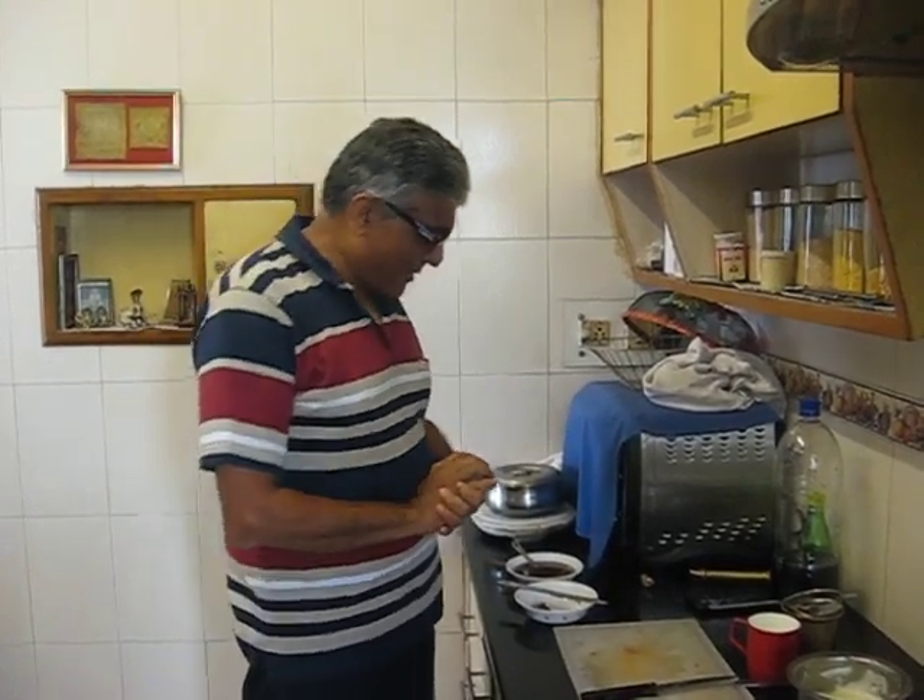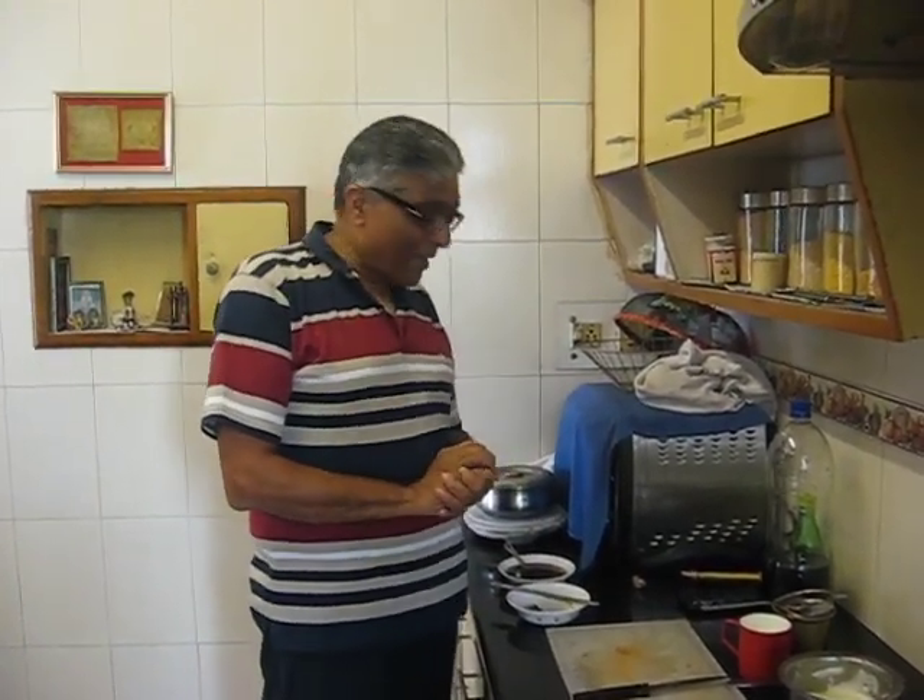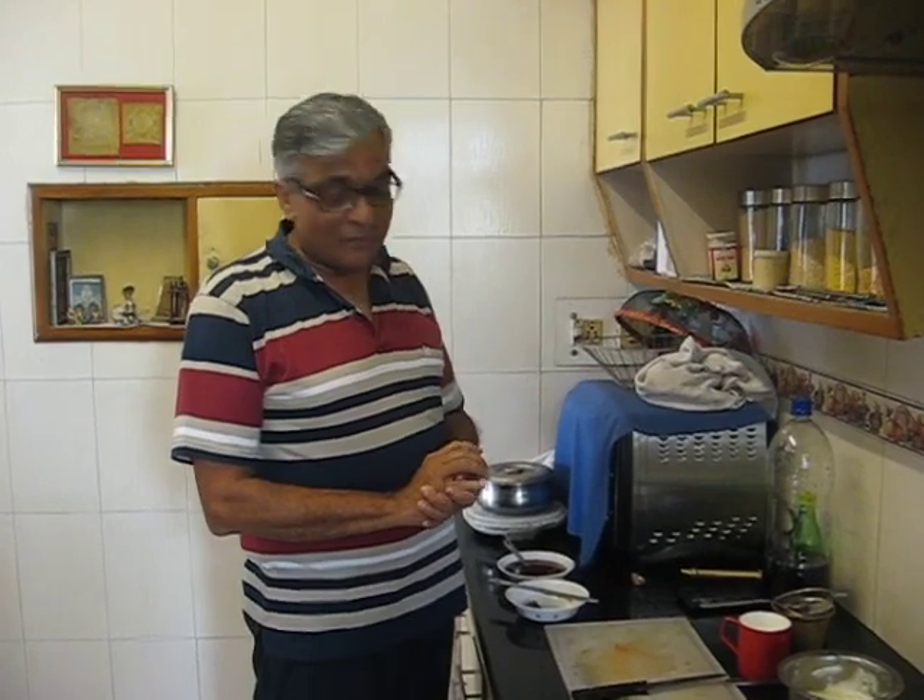My name is Rushi Bakshi and I am going to make for you a drink that we have in the villages of Gujarat.